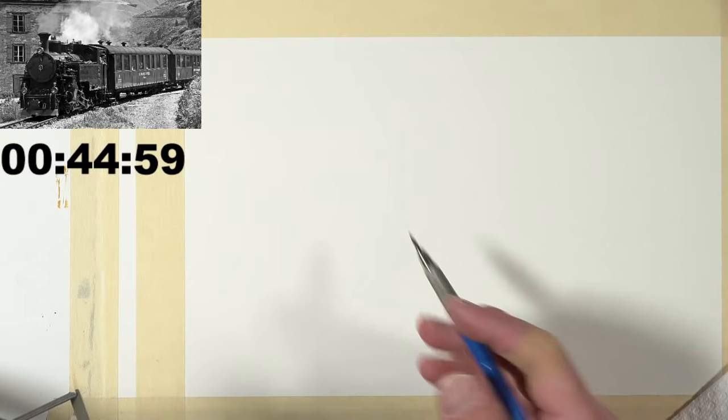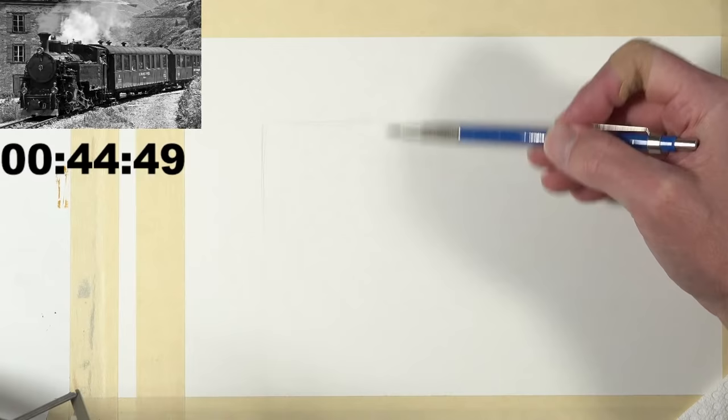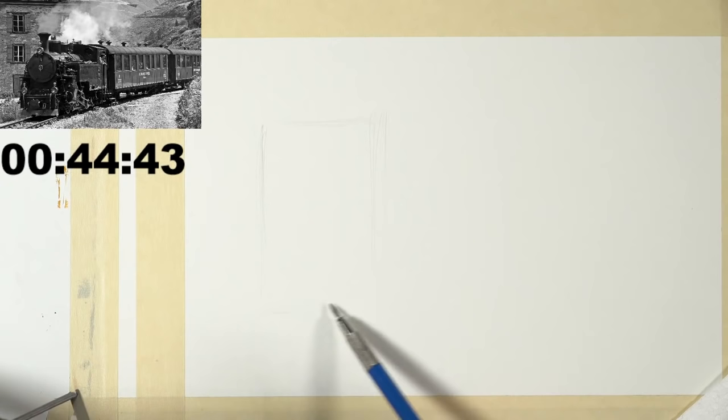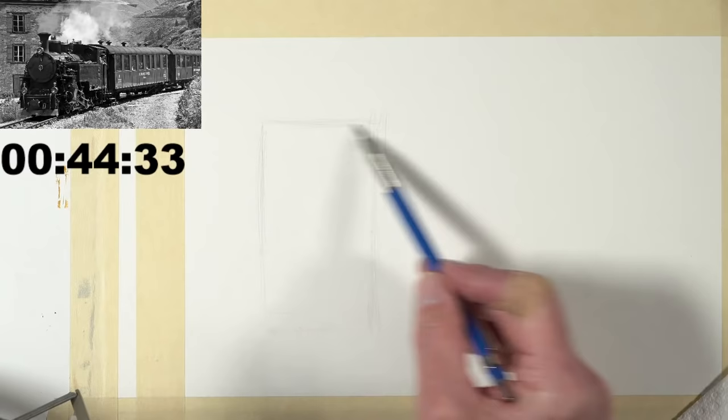I'm going to start with this 2H graphite pencil and the first thing I'm going to do is figure out where the front of the train is going to be, and I'm going to draw a very light rectangle. Nexus Gamer asks how many more lessons there are — there's one more lesson in this season and then we're going to take a short break before we return closer to summertime.